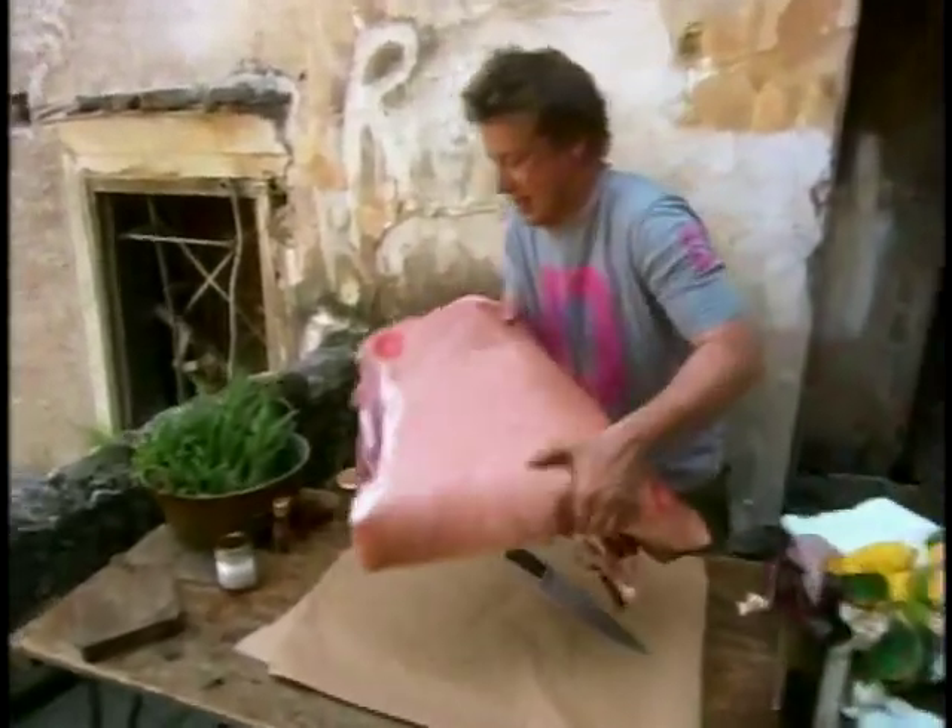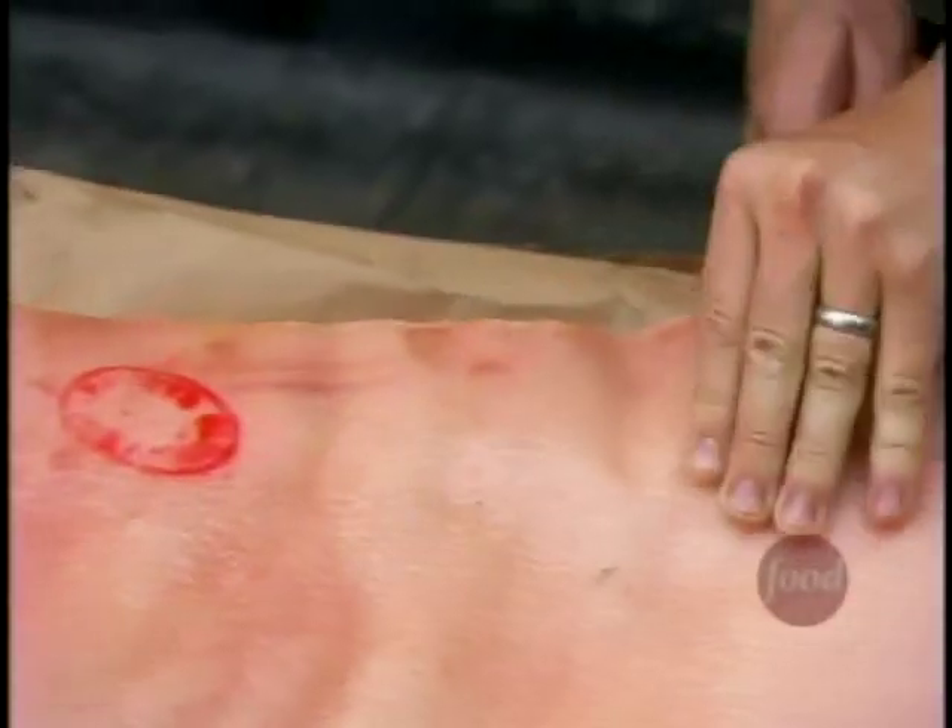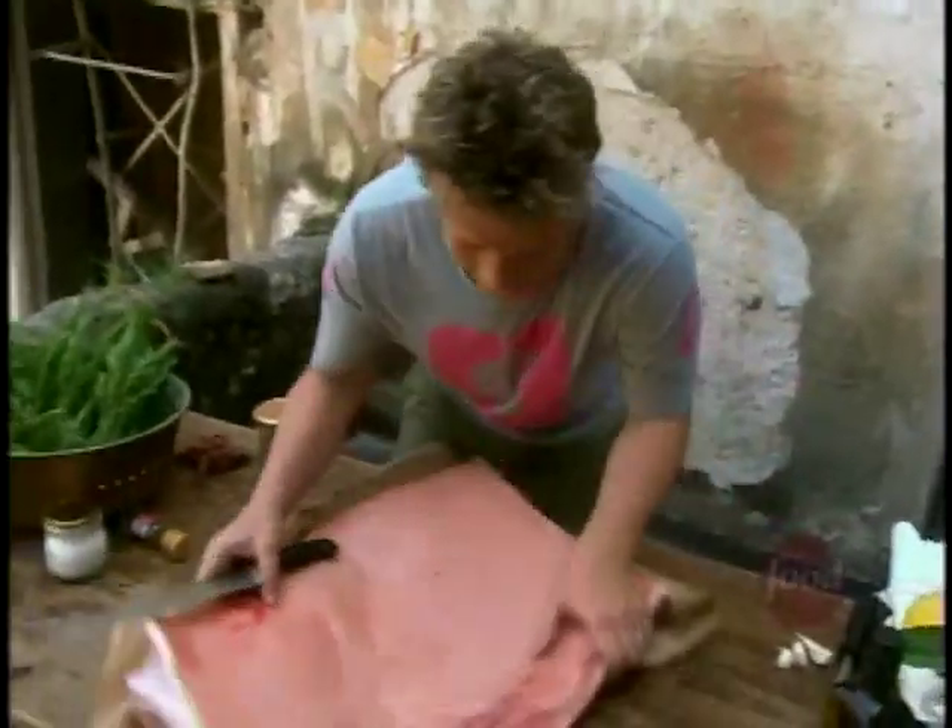I'll get a move on. Tonight I'm cooking my favourite Italian party food, and for main course, porchetta — a delicious slow roast pork using the loin with the belly left on. Your butcher will do this for you.